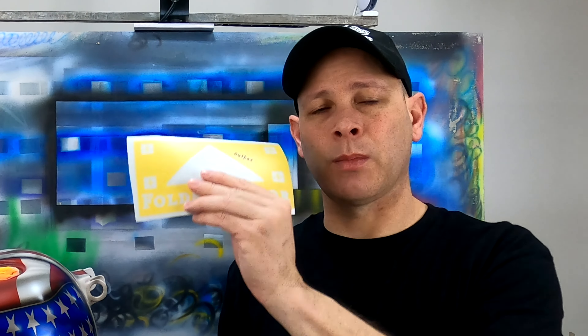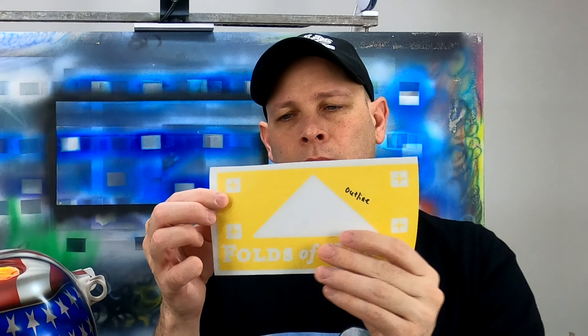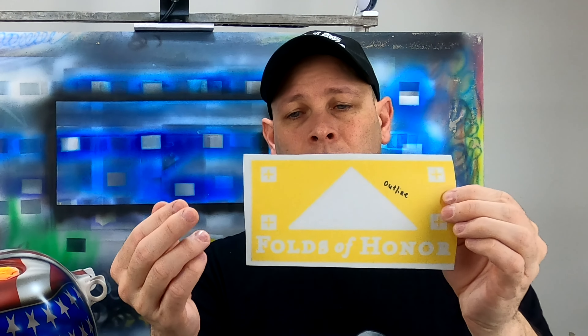When I come in to put the next mask over the top of the previous mask, there's no guarantee that those wrinkles are going to appear in the exact same places that they did the first time, which again throws off your registration marks.